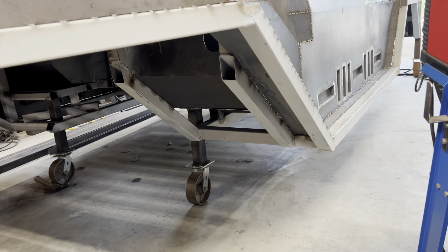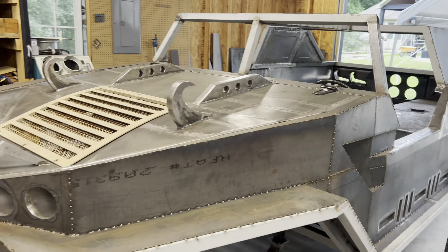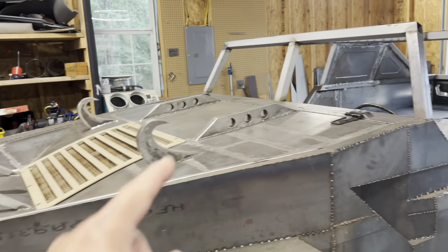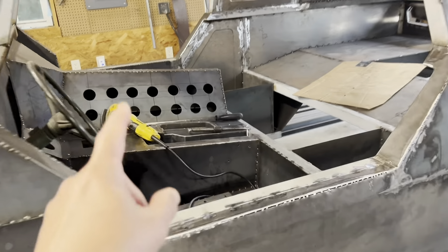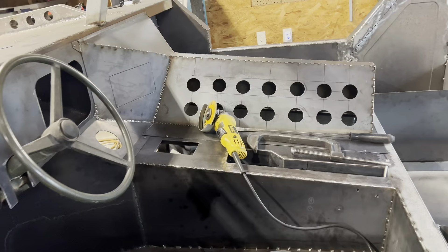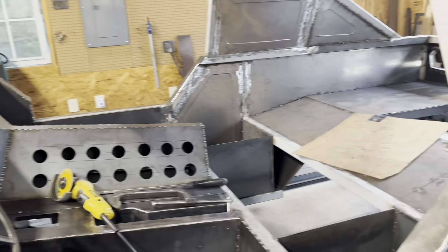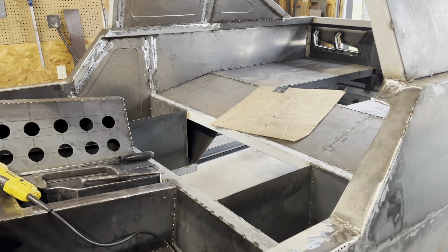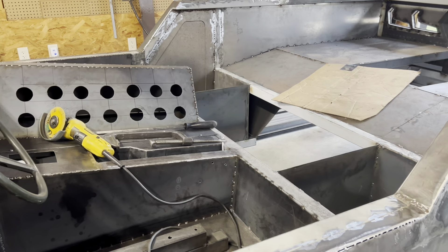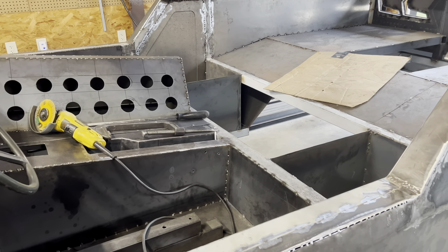Another loose end I need to tie up is down here — that needs to be all covered up with sheet metal. At that point I'm probably just gonna start removing everything out of the truck. The hood has got to go, and then all the interior pieces have got to go. All that can be taken out and then we're gonna start the grinding process. There's another piece I need to fill right here, so yeah, just little things I need to tie up before we get to grind.